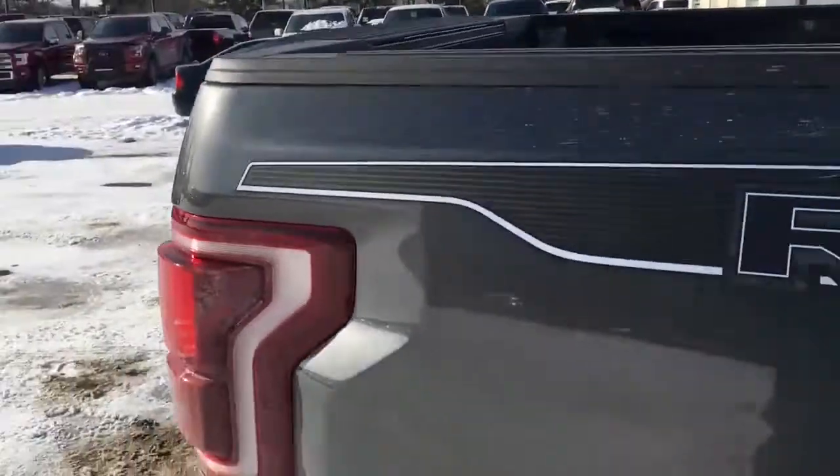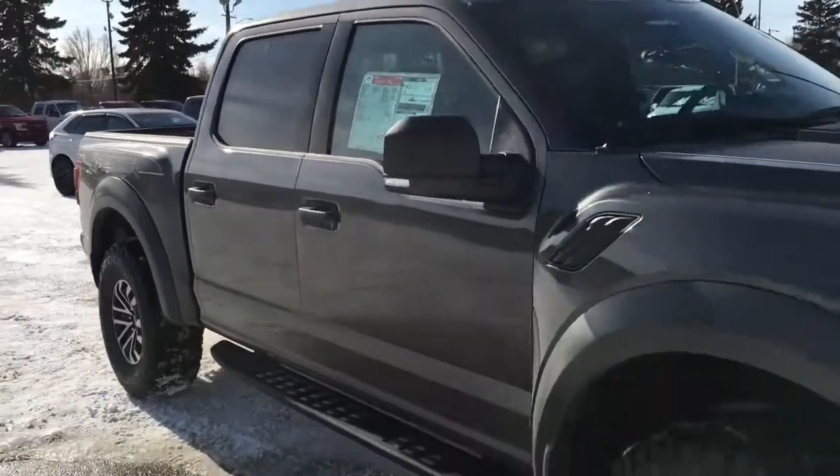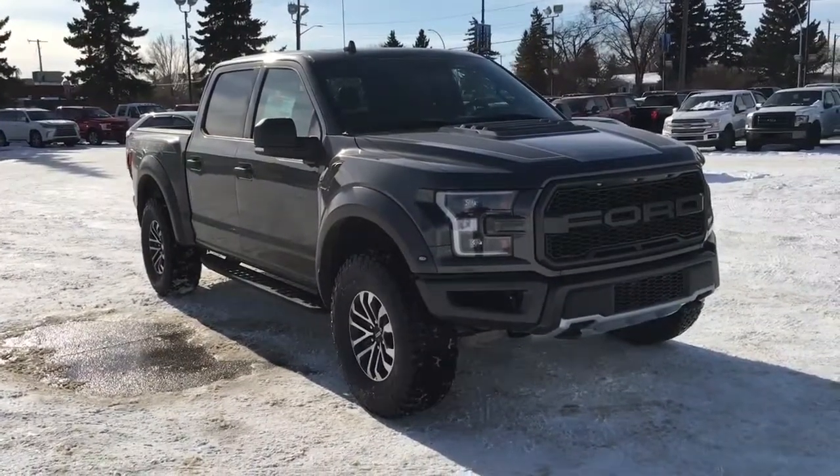And that's it for your Freedom Ford Super Quick Tour of this 2020 Ford F-150 Raptor. If you'd like to take it for a test drive, come on down to Freedom Ford at 7505 75th Street here in Edmonton.